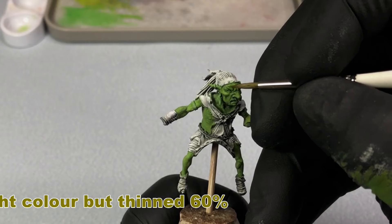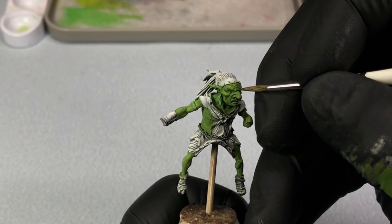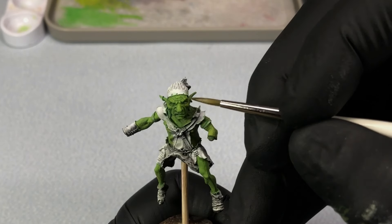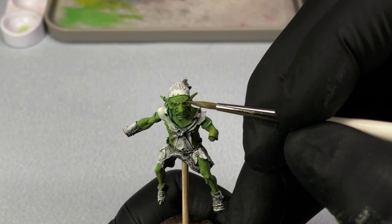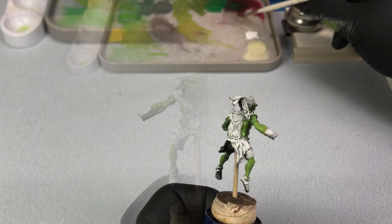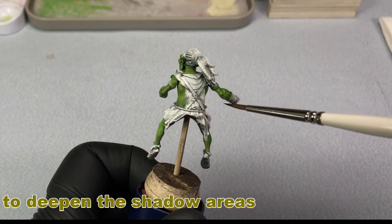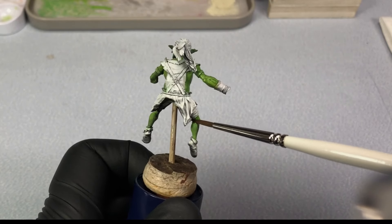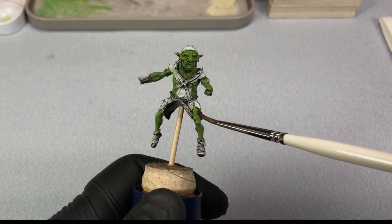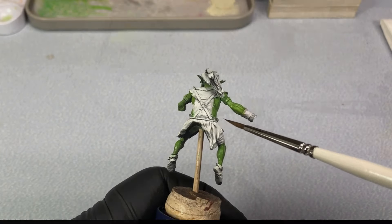Another added bonus of working in acrylics is you can work multiple areas up rather quickly, working layer upon layer without the fear of anything lifting. In all honesty, there are advantages and disadvantages to working in oils or acrylics — you just kind of have to find what works best for you. Myself, I enjoy working in both mediums. Each have their own unique qualities, yet I'm always trying to achieve the same results from both, so that's the real challenge I suppose.